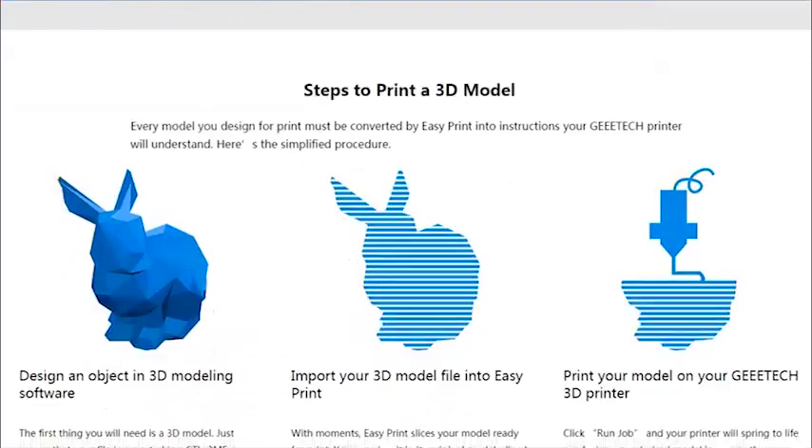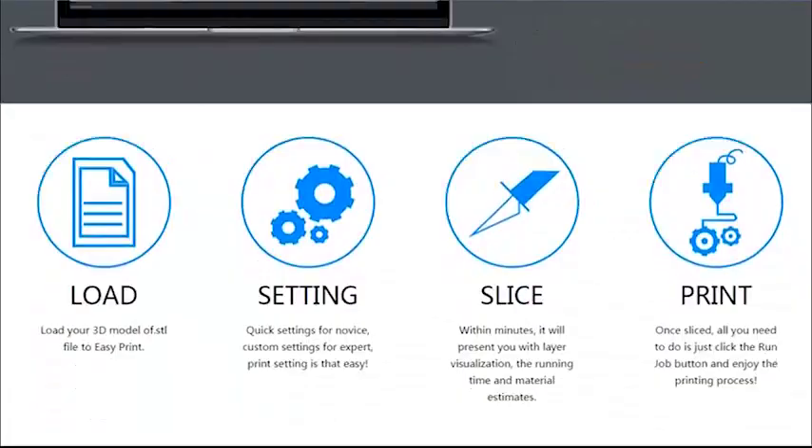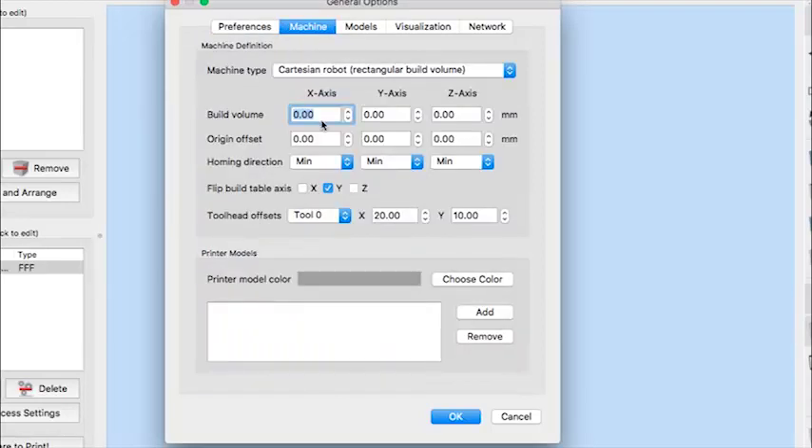You can download an app called Easy Print 3D for PC and Mac, which is a custom slicer developed by Keytech. You can also set up your custom profiles in Cura or Simplify 3D to use with the printer. I will make sure to include more details in the video description below, including the Cura and Simplify 3D profiles to give you a head start.